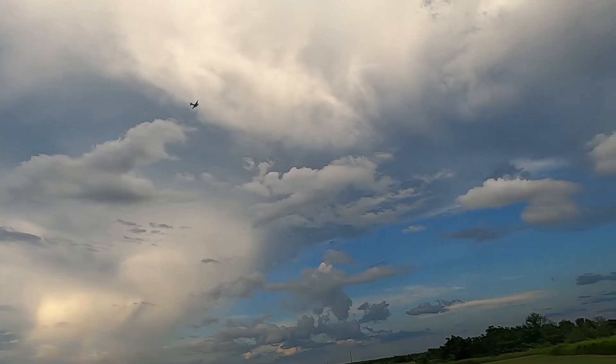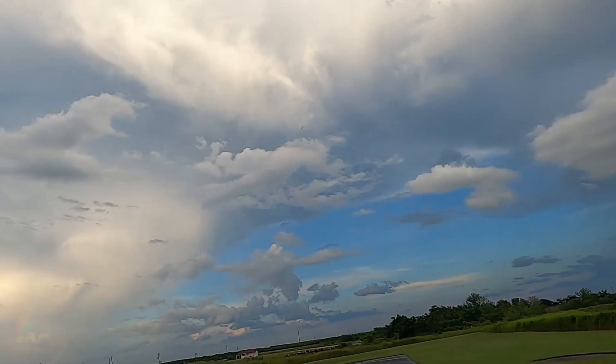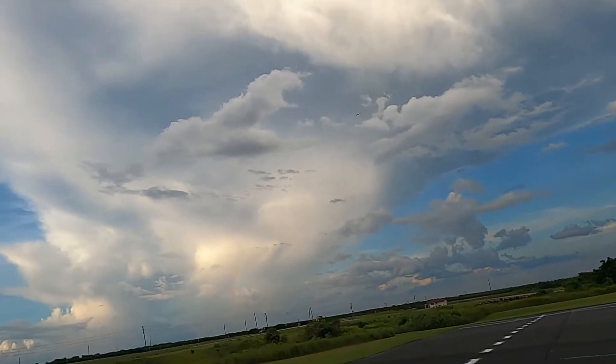Wind is kind of funky right now. Landing flaps.